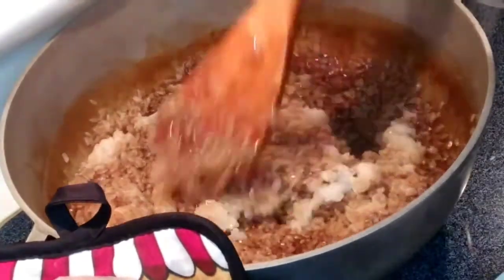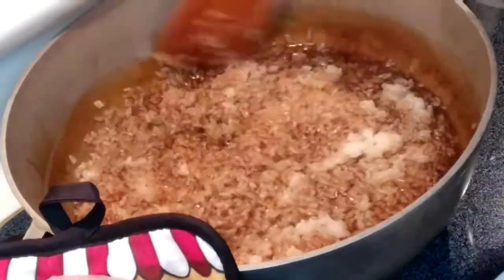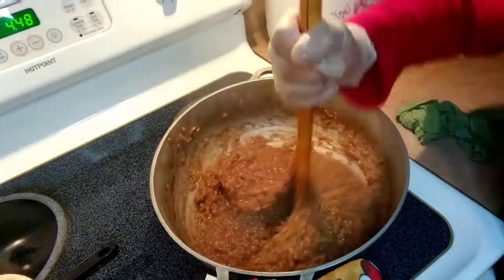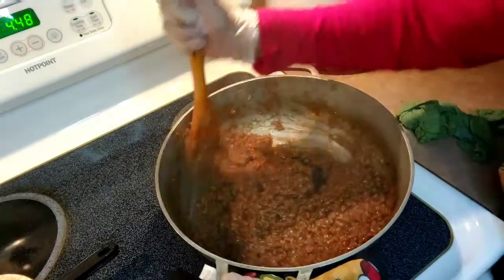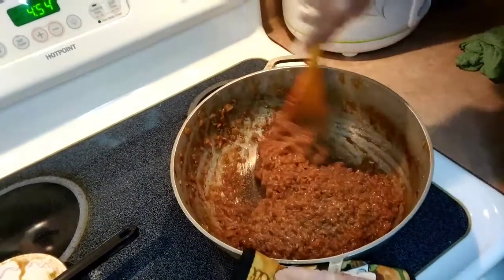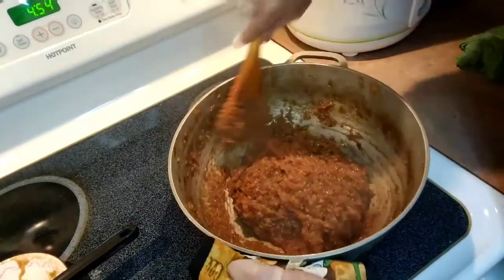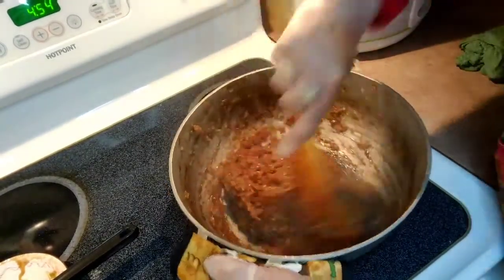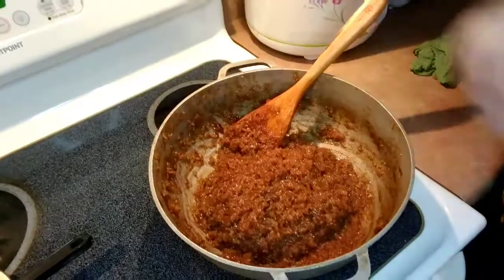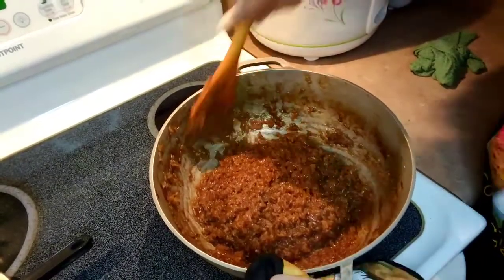You know it's done when it's already very difficult to mix it around. We're gonna keep stirring it up — it's almost done. You see how thick it is? So this is done.